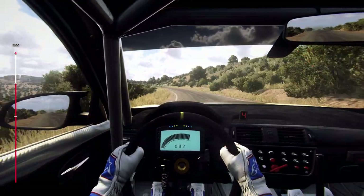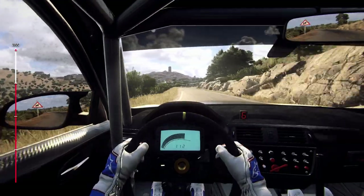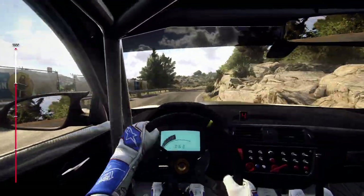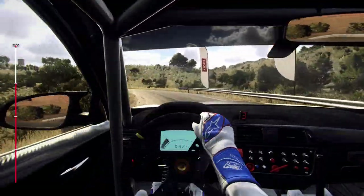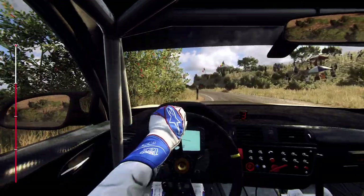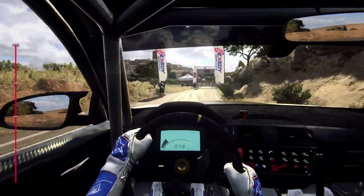Into 5 left long, 50, 6 left, caution, 30, 3 right tightens, opens, 6 long, 30, 2 left long, tightens, into 5 left, into 6 right, into 6 right, 5 left long, 50 to stop. Well done.